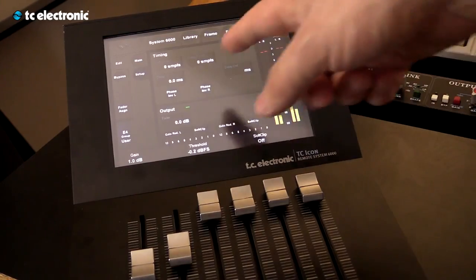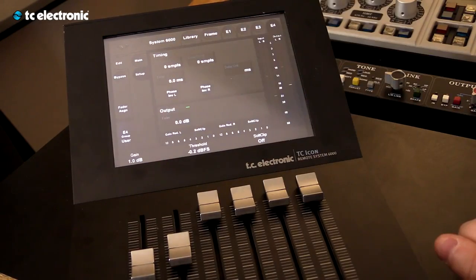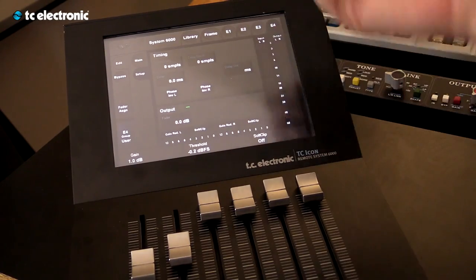There's a setup menu as well, just to handle the delaying of the signal in samples and milliseconds, phase inverse, and the output fader. So that covers the limiter in the System 6000.